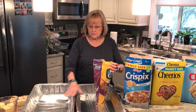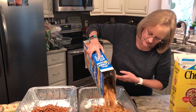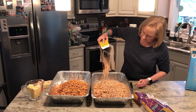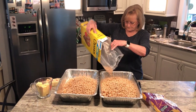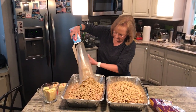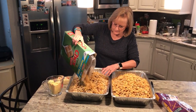Next, make sure you have two very large roasting pans. Put half of the pretzel bag in one container and half in the other. Then half of the box of Crispix in each pan. Make sure you save the boxes and the inner bag linings. Then half of the Cheerios in each pan, just eyeballing it. Same with the Rice Chex and Corn Chex — this is why you need these big, huge containers.